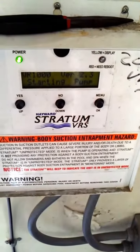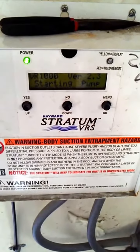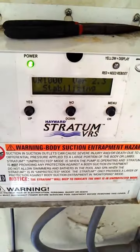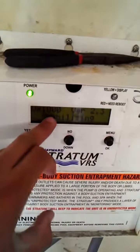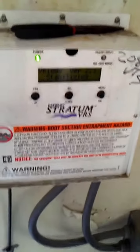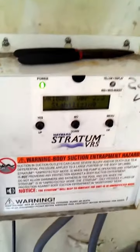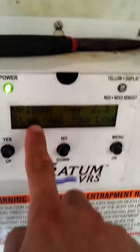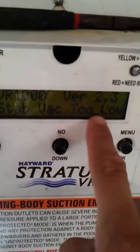On this video, I'll be showing you how to put your SVRS system into an unprotected mode. You'll see here that it's stabilizing and it's trying to prime the pumps. But right now it's been running for quite some time and the pumps still aren't priming. If you find that to be an issue for you — you see it keeps turning off — stabilized vacuum too low.